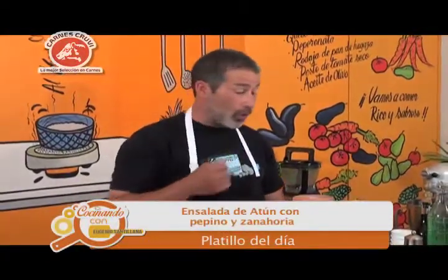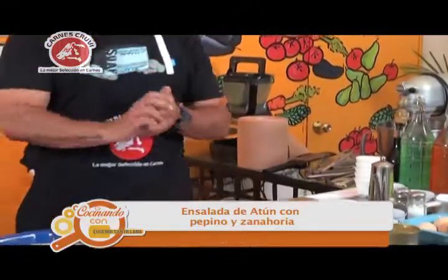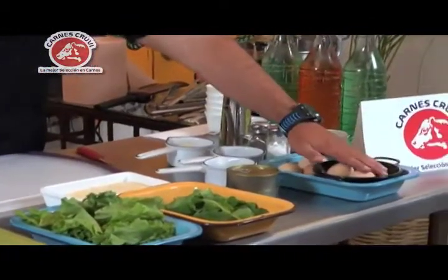Es una ensalada que vamos a hacer con atún, lo vamos a hacer esta vez con atún de lata, no vamos a manejar nada de atún fresco. Le vamos a agregar un poquito de proteína, que es el huevo cocido.